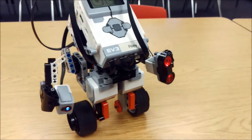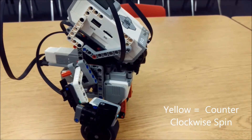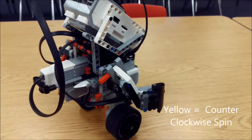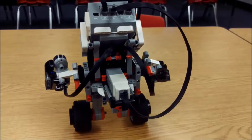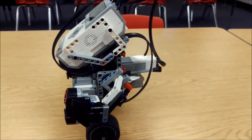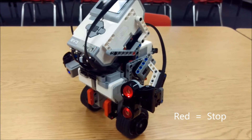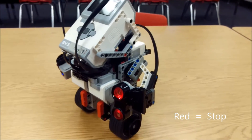So we show it yellow — yellow is going to be a counter-clockwise spin. I'm going to let him rotate around and we'll show you what red does. Okay so we show it red, and red is going to basically make him stop, pause, and hold that position.